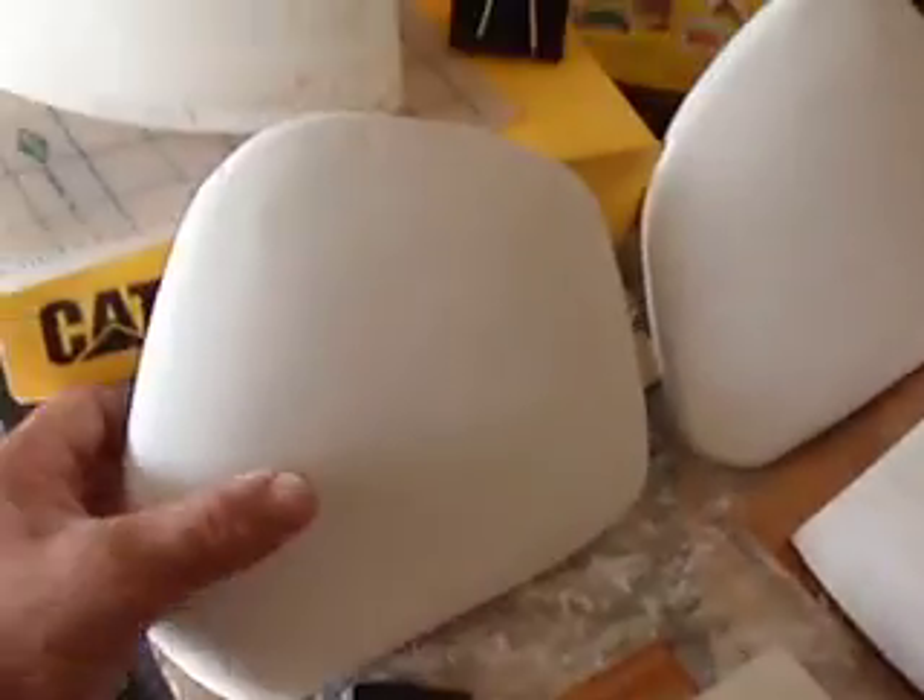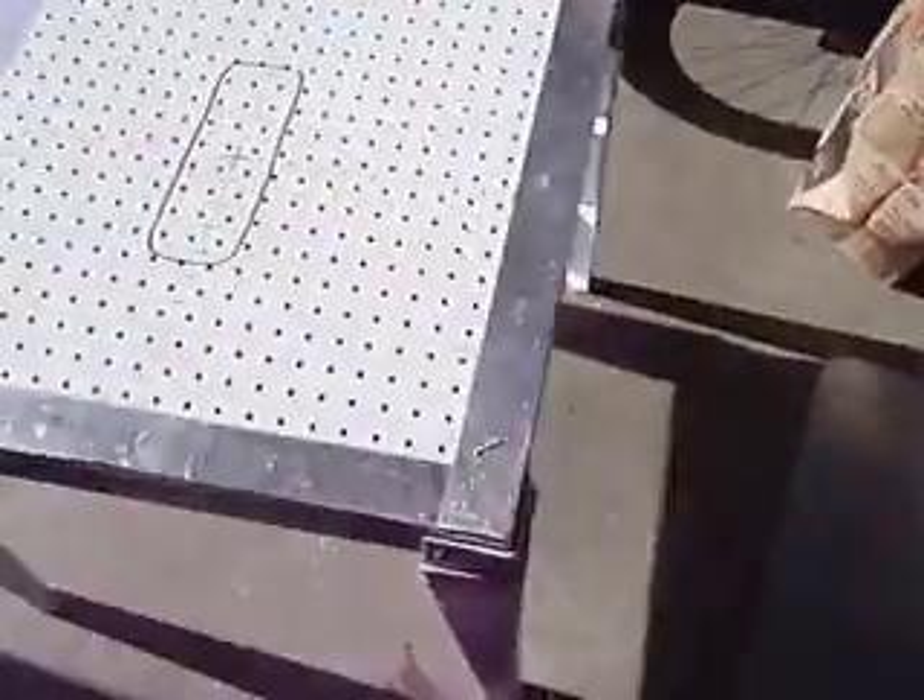Once those are all done, we're just going to take the piece like this onto the vacuum forming machine, which is this right here. I've got my plastic right here, all in big sheets — just going to cut it out.